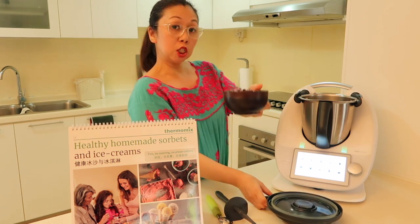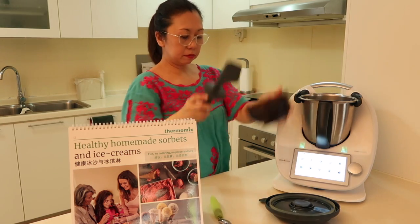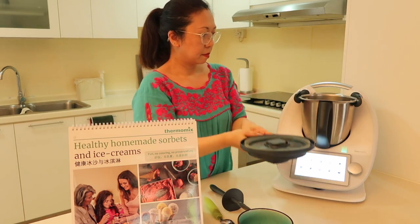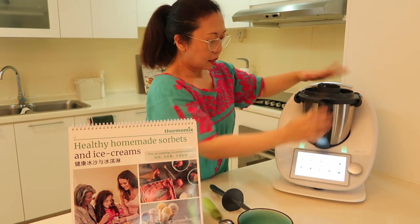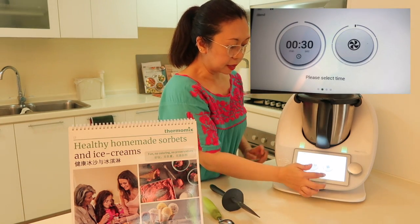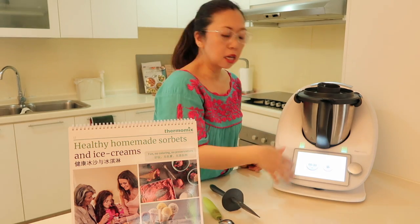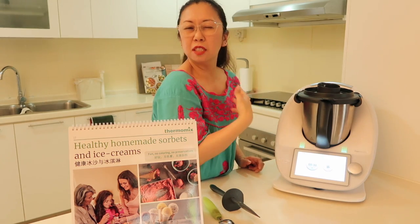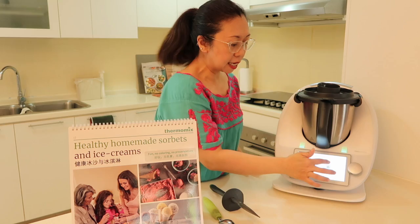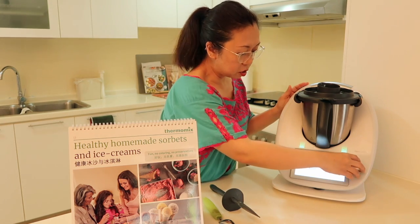I just chuck all this in — there we go — and I click on the function blend, and I press this button. It says 'please select time,' so by default it goes to 30 seconds, which is fine. I just click on this button here and then I turn — that's all I have to do.